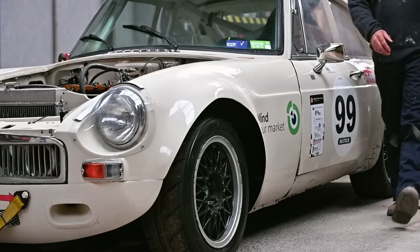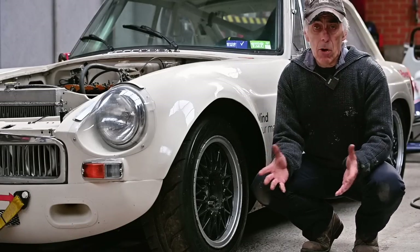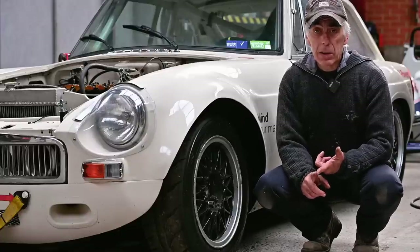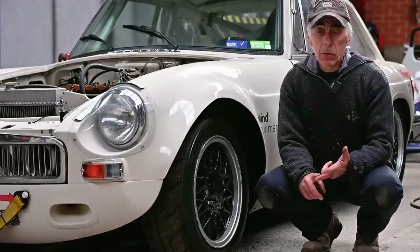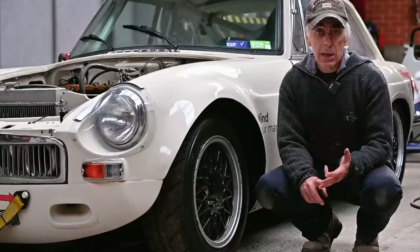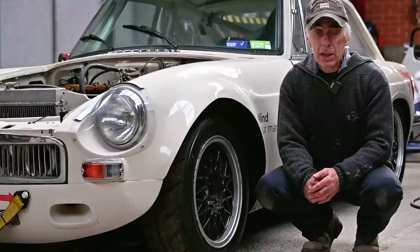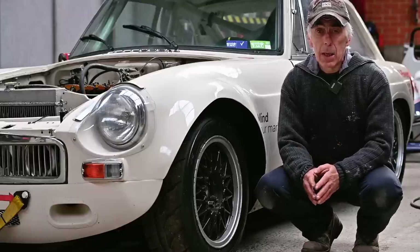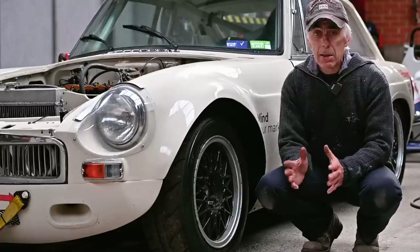Now it's time to look at the ignition system. A lot of things can go wrong: we've got an ignition coil, an amplifier because this car has electronic ignition, a distributor with a rotor inside, an optocoupler, high tension leads, and of course the spark plugs. And then finally we have ignition timing — does it spark at the right time at the right cylinder? We need to sort all this out step by step.